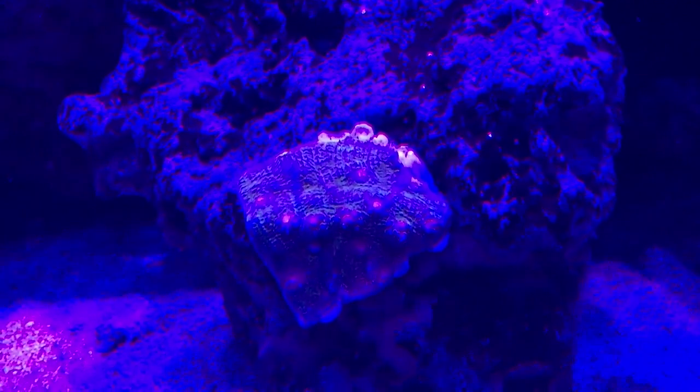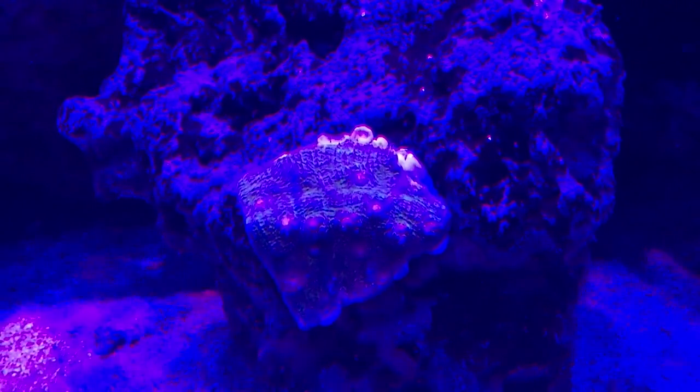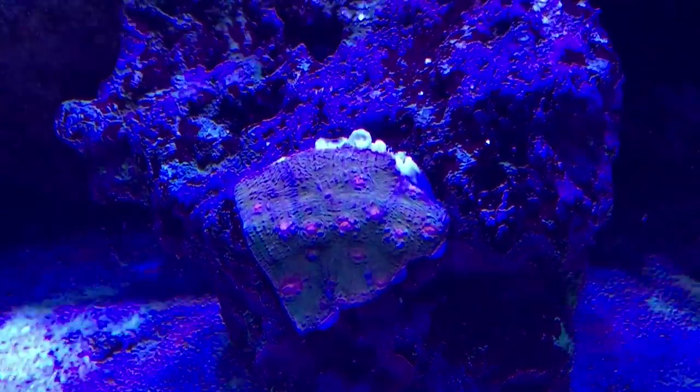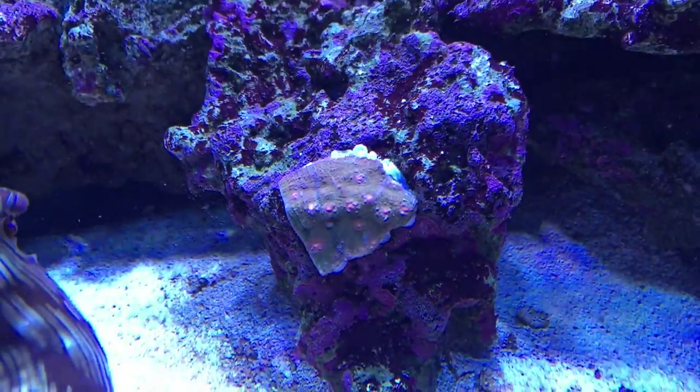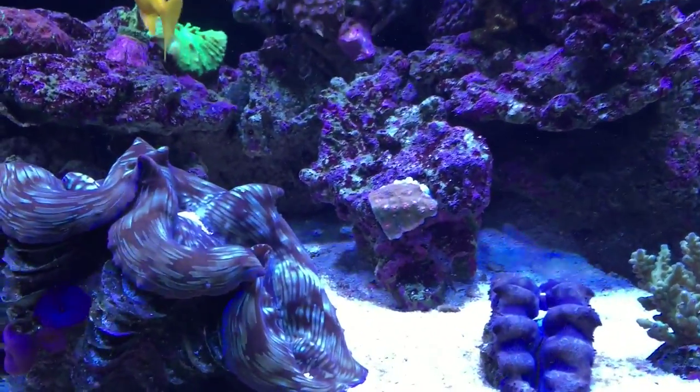That's what it looks like underneath the different light colors. I wish you guys could actually see what I'm really seeing right now. I'm going to bring everything back up — the reds, the greens, the cool whites, the blues, and the UV. That's it right there. I hope you guys really like that coral specimen — that's the Bubblegum Chalice for Coral Fridays. Please subscribe, hit the like button, and we'll move on to the next one.